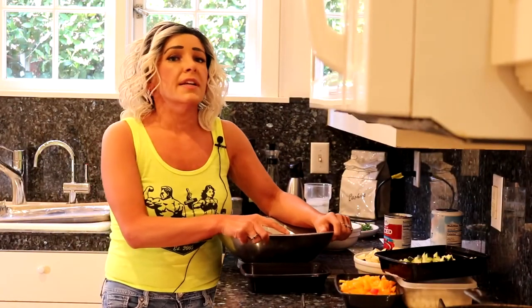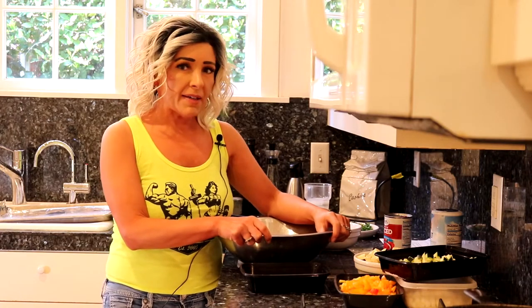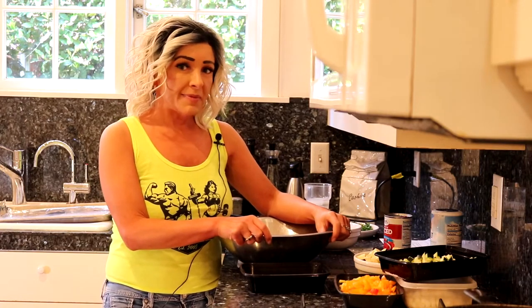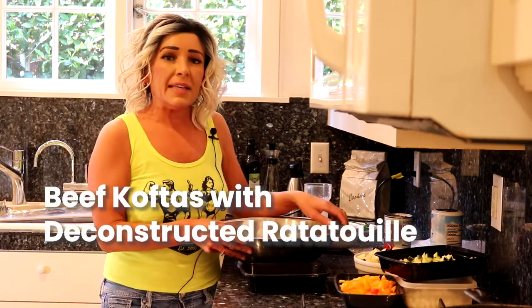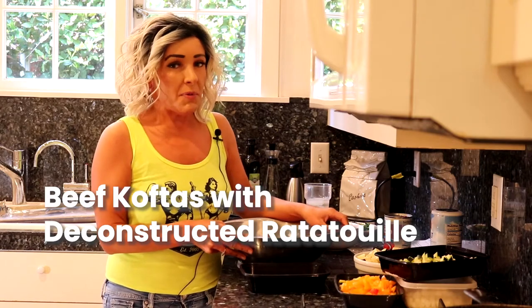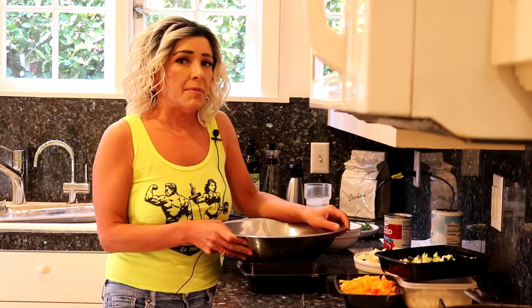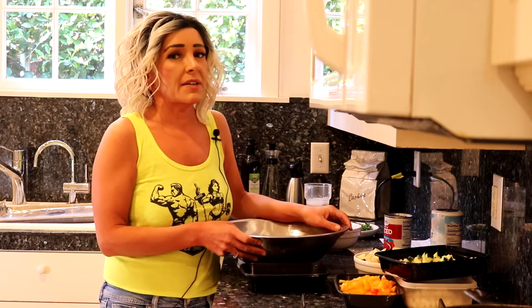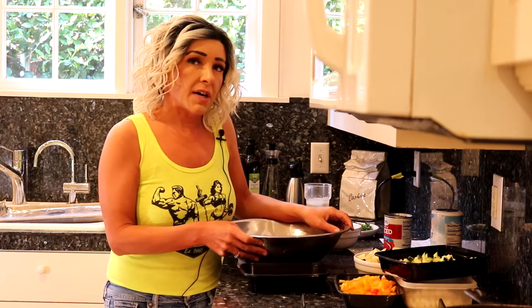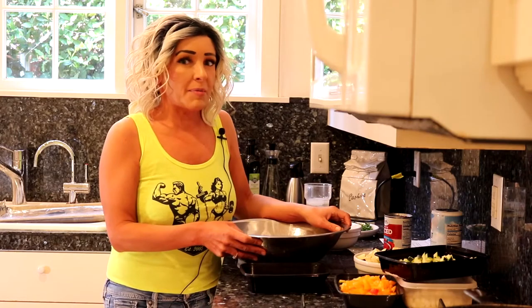In addition to the interviews I like to do, I'm going to be publishing a recipe once a week that's easy to make, pairs well with wine, and is affordable for anyone's budget. Today I'm making beef koftas with deconstructed ratatouille — it's kind of something I just threw together. It's gluten-free and falls in line with the paleo diet. You can use cauliflower rice, regular rice, or couscous.